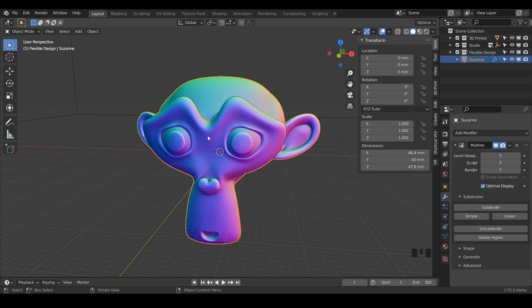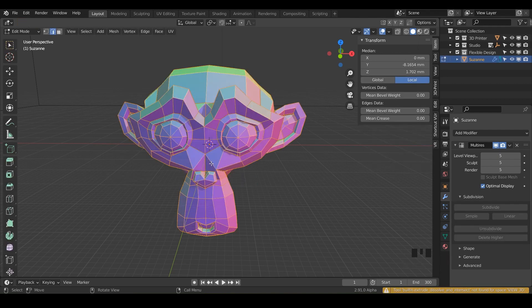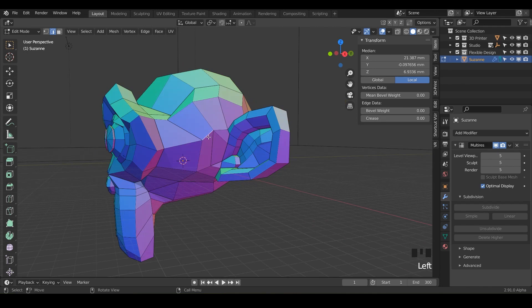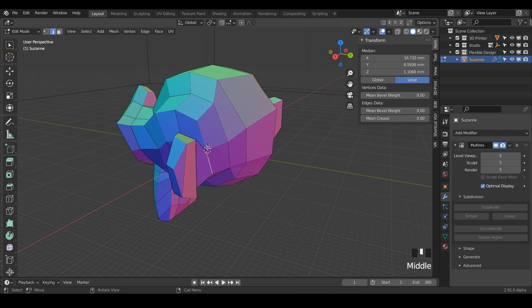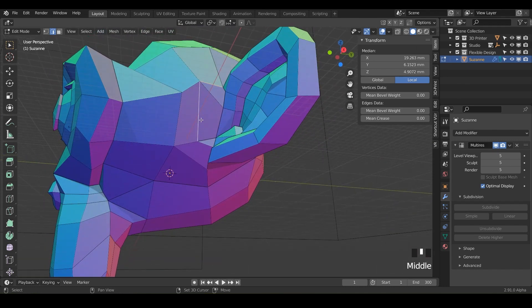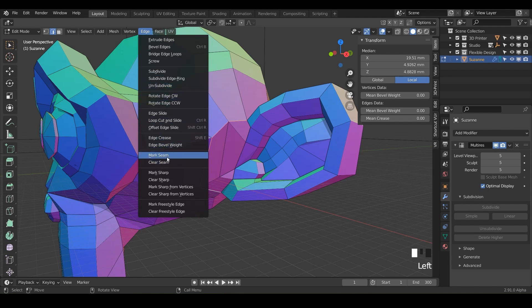Before we switch into sculpt mode, we're going to do something a little different for the pose brush. Switch into edit mode with Control+Tab, then switch over to edge mode by hitting two on your keyboard. We're going to mark seams for where we want the posing brush to manipulate. Highlight the edges around Suzanne's ear — hold Shift and click and drag all the lines that go around her ear. Then go to Edge and scroll down to Mark Seam.